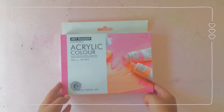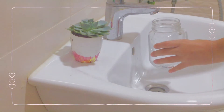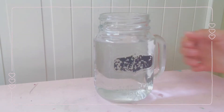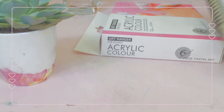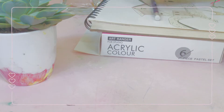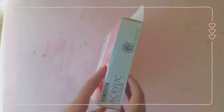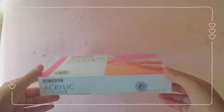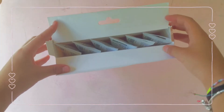Hi berries, today I'm gonna be unboxing and swatching the Art Ranger pastel paint set. I'm gonna unbox it, swatch and mix colors, and also do a final illustration. The box was compact and it came with six pastel paints — the variety was really nice. I also got an extra white and black for mixing. I got this set from my local art store, but I think you can find it on Amazon — I'll try to link it down below.